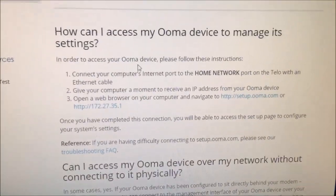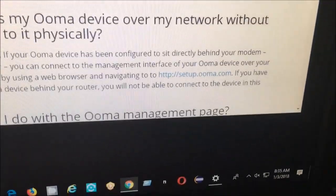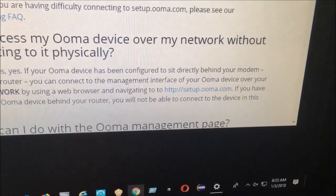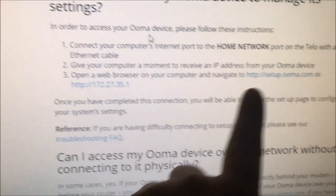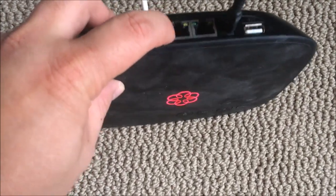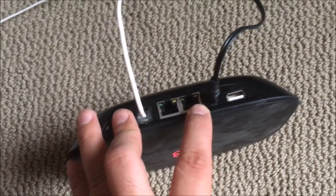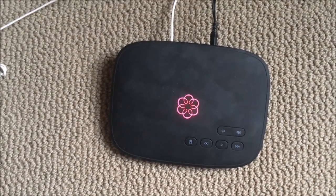One last troubleshooting step I tried: I connected the home network port directly to my computer and waited for an IP address to appear, but it never connected. There's no way for me to access the address 192.168.27.35 or setup.obihai.com. The internet port is on one side and the home port is on the other — you're supposed to connect it to your PC and use that IP address, but that didn't work for me either. I'm pretty much done.